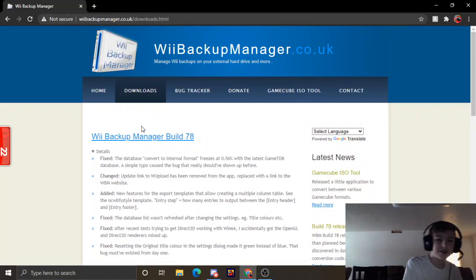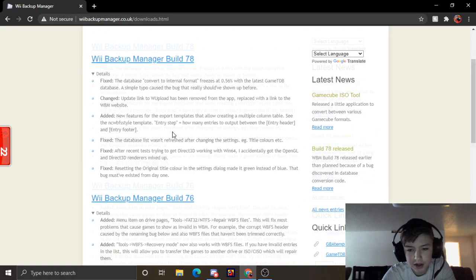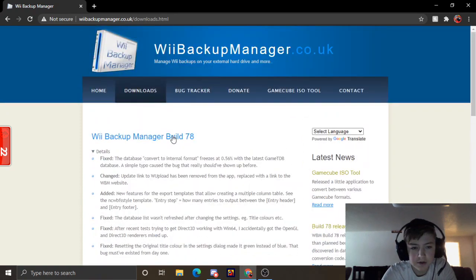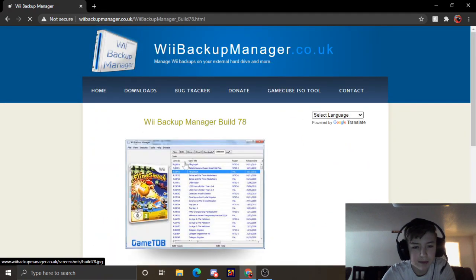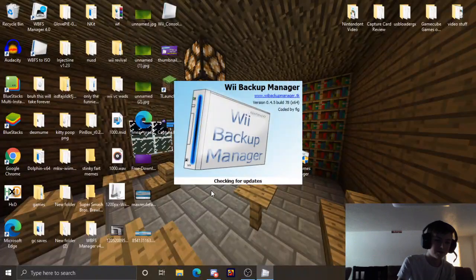All you're going to need to do this tutorial is a USB hard drive plugged into your Wii. Now you're going to want to install Wii Backup Manager. I already have this installed, but you're also going to need a game. Here I have Wii Party. Basically you're going to want to open up Wii Backup Manager.